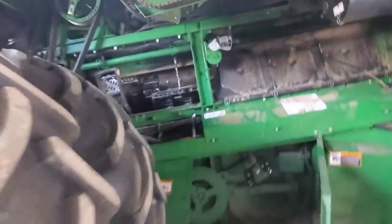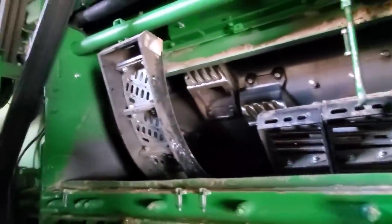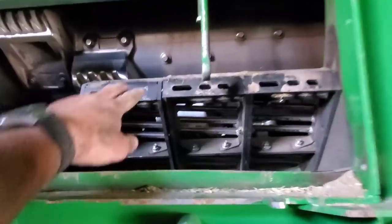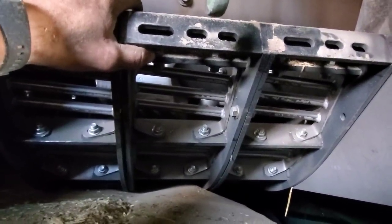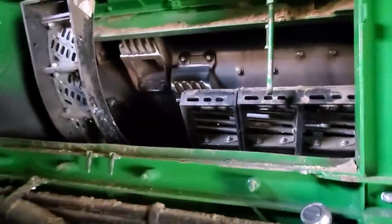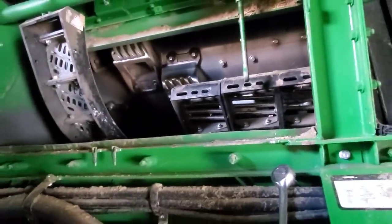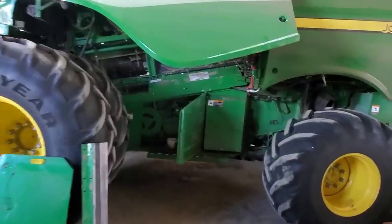I'm finally starting to make some progress — it took a long time to get those bolts that hold the sections together out. I got one loose, this one the nut's off but I can't get the bolt out, and this one is loose as well. Now with this one out of the way I should be able to get them apart. There are the concaves in the order they came out — I'm gonna take them up to the shop to inspect them.